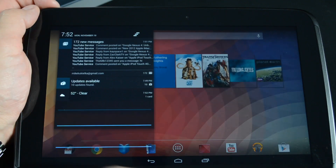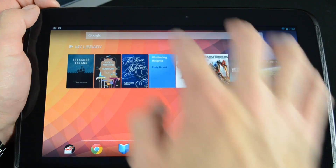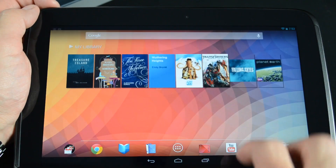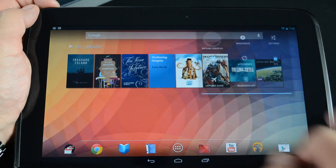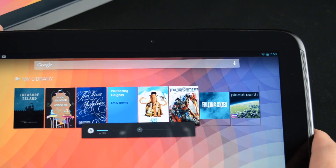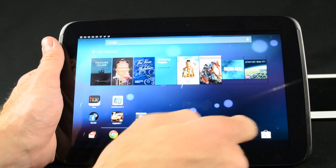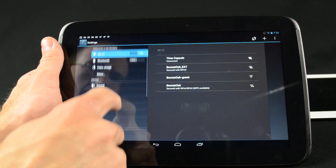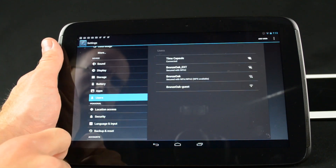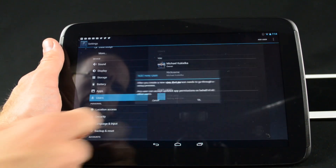On the Nexus 7 and 10, you have two drop-down menus. Swiping down from the left side of the screen gives you your notification panel, while swiping down on the right side near the clock and battery indicators gets you straight to quick settings, where you can manage frequently used options such as screen brightness, networking, Bluetooth, and more. The Nexus 7 and 10 also feature multiple account logins, so multiple users can use the device without affecting what the other person is doing. To enable this, go to Settings, Users, and Add Account.